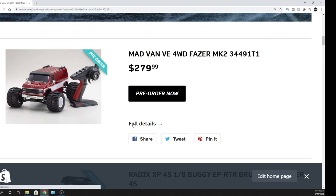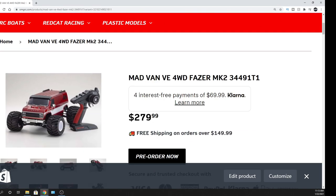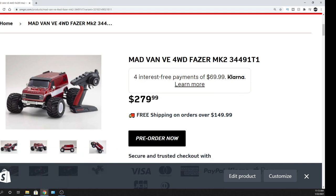This thing has a 4,000 kV motor and a 60 amp electronic speed controller. I do like the Synchro radio — these things are nice. They have a little rubber grip on them, a little foam pad for the wheel itself, and the dials are easy to get to. You can flip things around and tune stuff — really simple. I like these radios; they're simplistic.